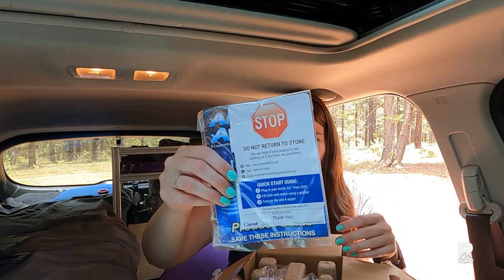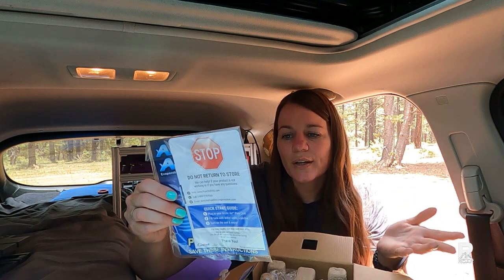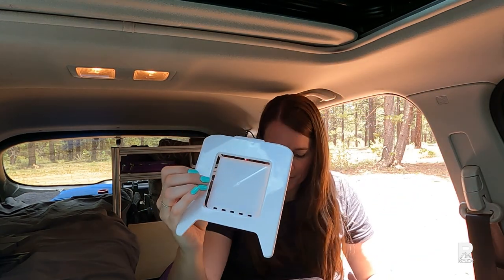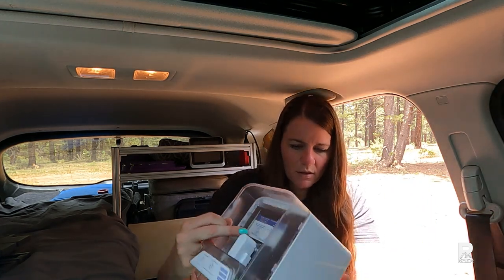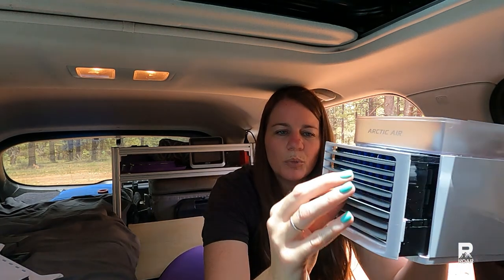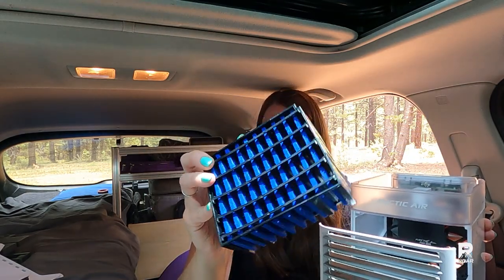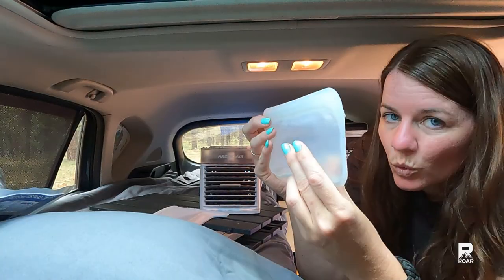It has a filter that you will want to freeze — you pre-soak it, place it in the freezer, and then it's much cooler for you. We'll probably do that after this initial portion. So this part completely comes off, and here's the power port. It pulls out like this and there is the filter. We will probably do this after I film this initial portion and come back to it. And here's my cool water from the fridge.